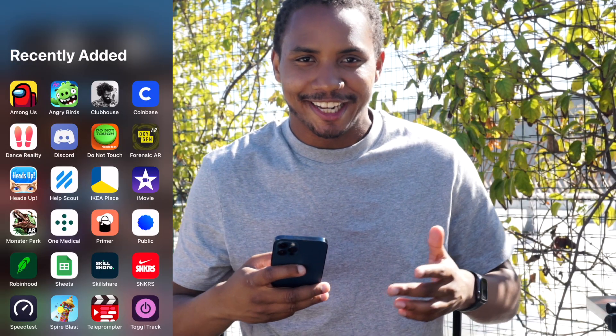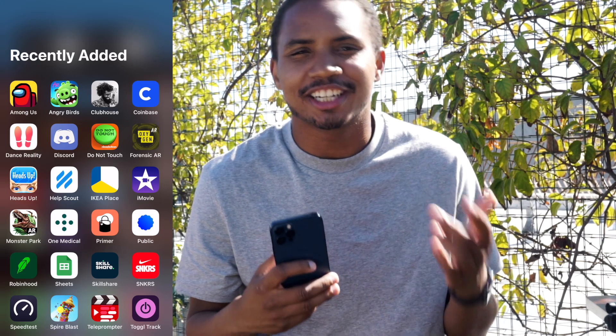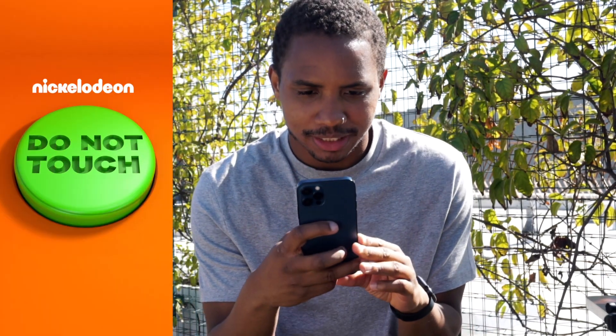I wanted to go and download some of these AR apps and see how they ran so we can try these things out together. So to start off our AR apps, we're going to start with the app called Do Not Touch. It's a Nickelodeon app, an app for kids, but you get the main reasons that AR has been used. Let's check it out.